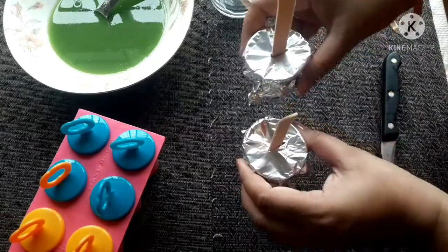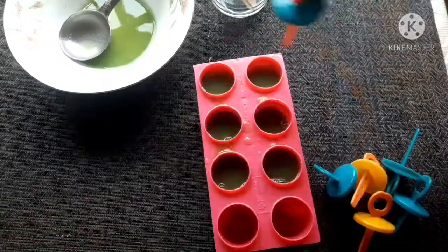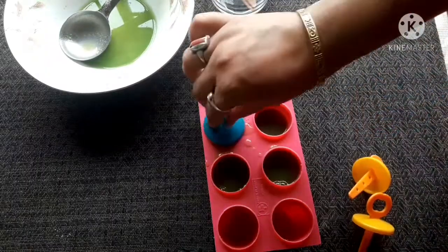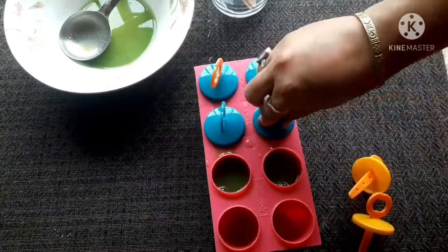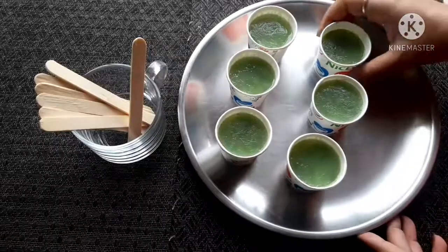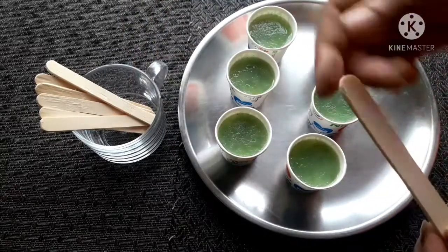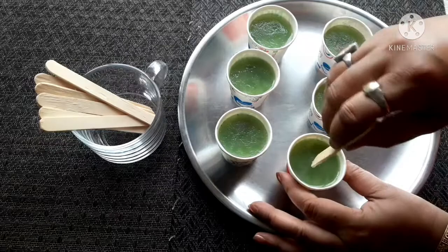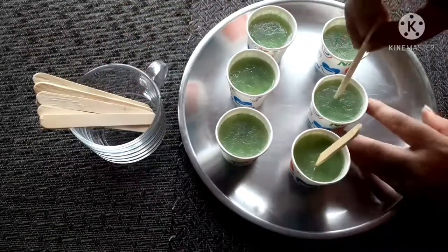I will place the mold for the content. I will use the spreader to keep things in place for easy process. I will use the ice cream stick.